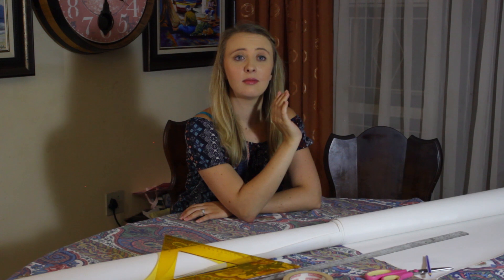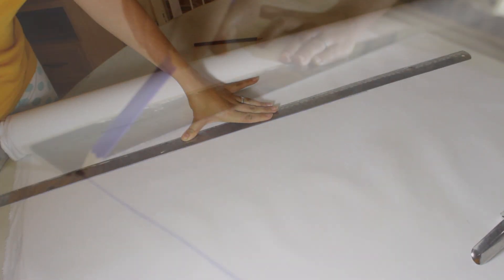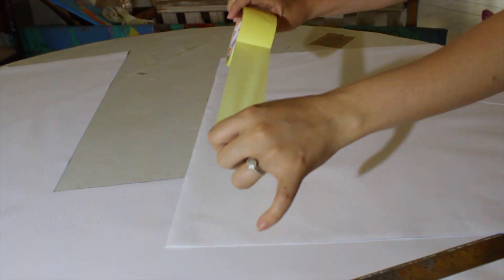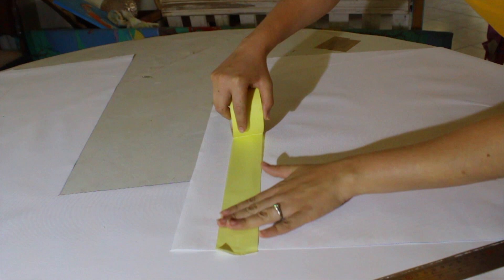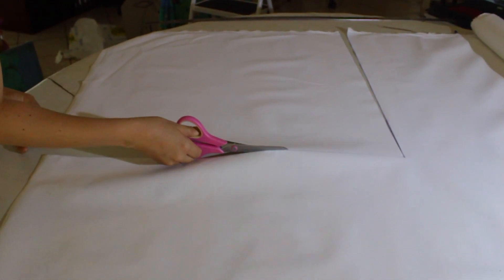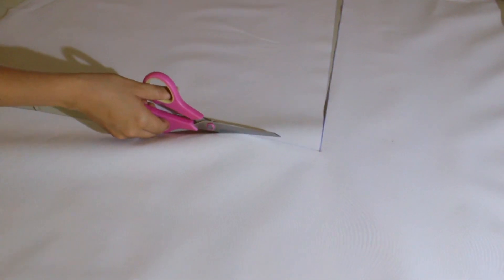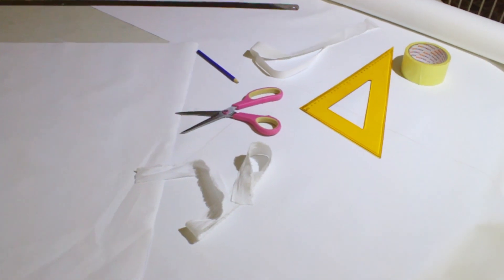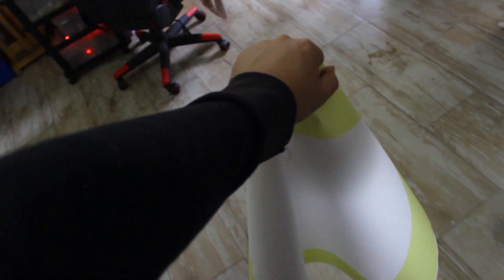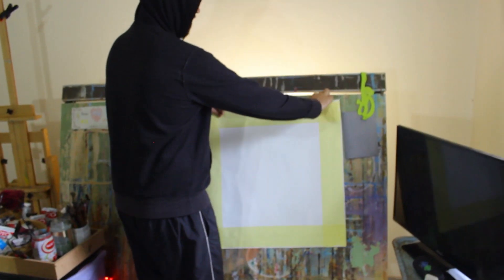Baby, can you please do my canvases? Now that the canvases are done, thanks babe, time to do the background.